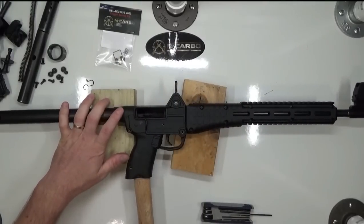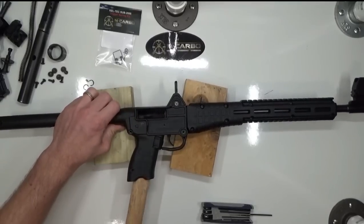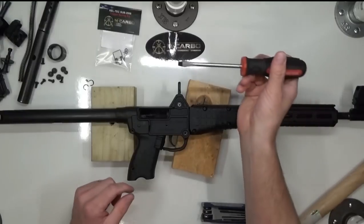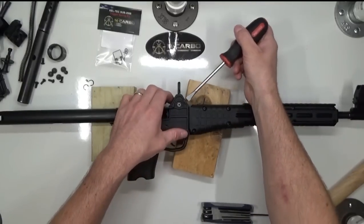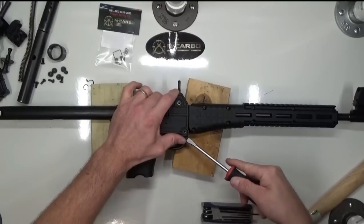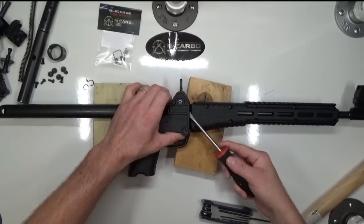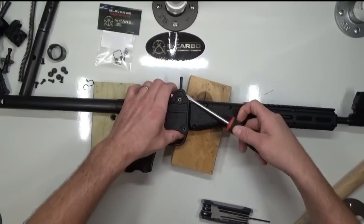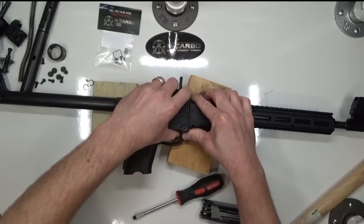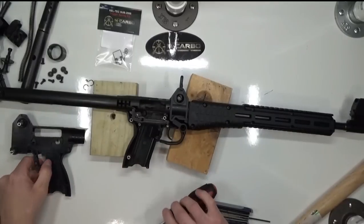Take the handle of your hammer, stick it in the magazine well, and just use that leverage to pry it up a little bit, carefully. Take your flathead screwdriver and pry up here where the barrel meets the receiver. Then slowly pull the two pieces apart. Try to keep as much intact as possible, but it's not uncommon for stuff to kind of fall apart inside.